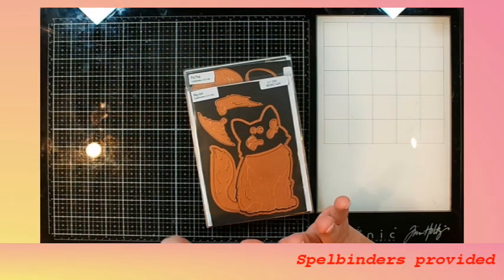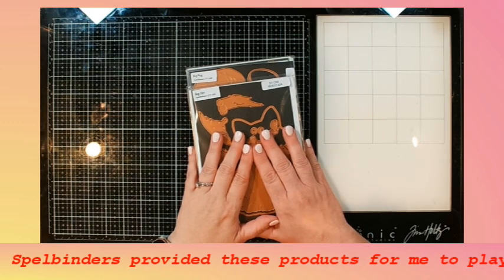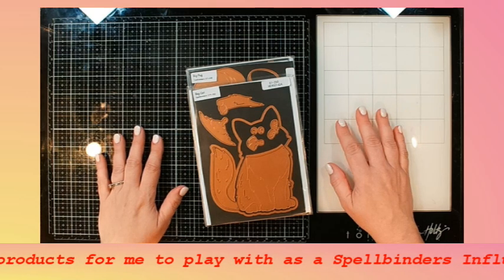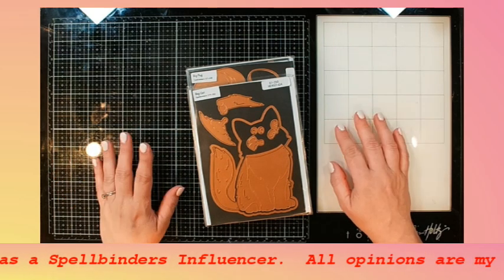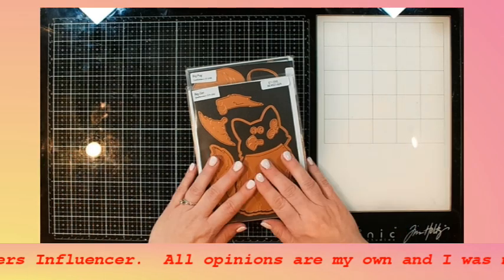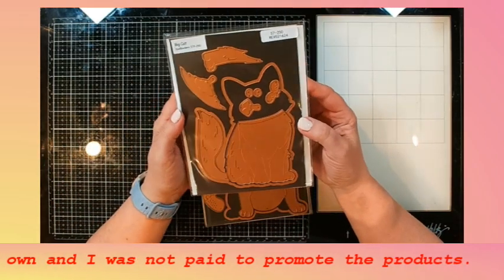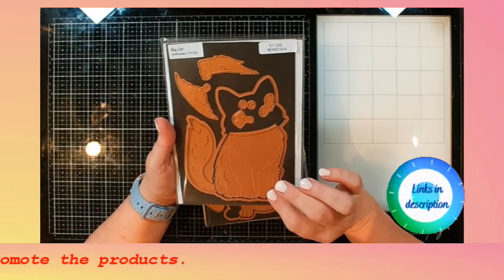Today we are going to be playing with the BB Cameron's cats and pugs collection. This is super cute. If you guys know me at all, you know that I have had a couple of kitties hanging around my house for quite a while and they passed away this year. I miss them so much, but here is a way I can bring them back into my life — I can make a cute kitty card. And that's actually what my plan is for today: I'm going to make a big cat card.